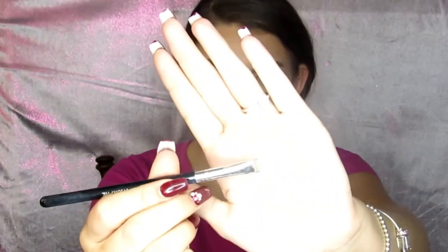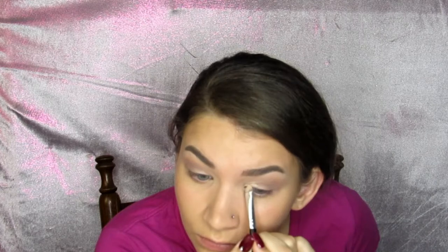Moving on, I am taking my MAC Pro Longwear concealer and a flat shader brush — the same one I used to carve out my eyebrows — and putting a little bit of that concealer in the corner of my eye, kind of beginning a cut crease but only keeping it towards the beginning of my eye, so it doesn't go out very far. This will be a great base for a shimmer shadow that I'm going to place there.